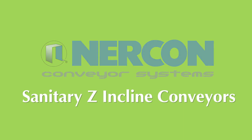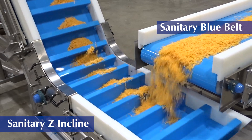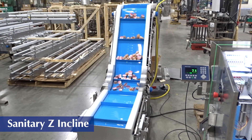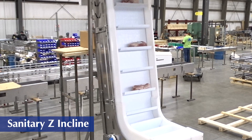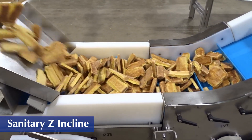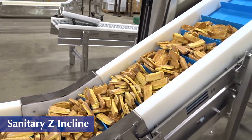NERCON's Sanitary Z-Incline Conveyors are designed to raise or lower high-capacity products in areas where there is limited space. The Z-Style Incline can be designed in widths up to 30 inches and angles ranging from 30, 45, 60, and 80 degrees. The Sanitary Z-Incline Conveyor is available in a variety of belt styles,